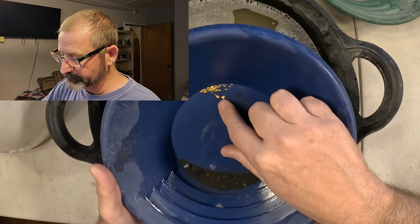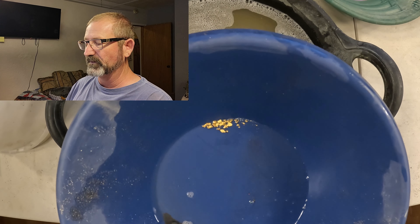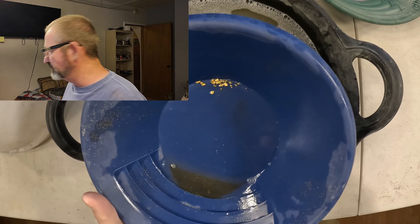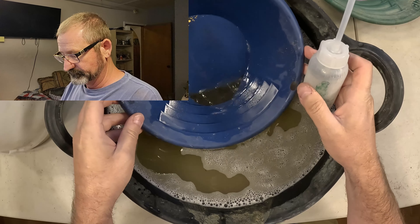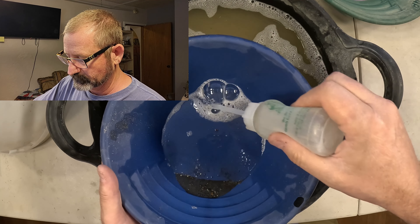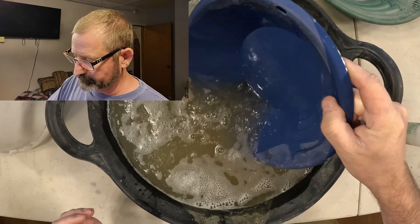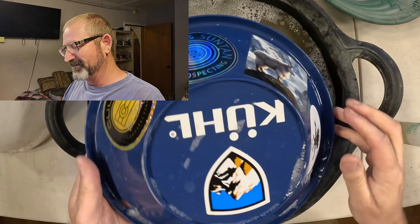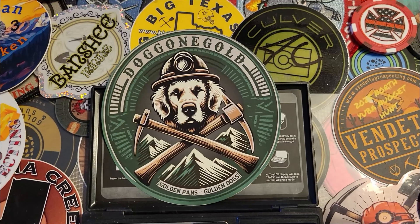There it is, guys — there's the Doggone Gold right there. Hopefully the camera picks it up. I'll get this stuff snuffered up and we'll take it over to the scale. You never know — folks will go in and add a half gram for the prize, but you never know what's in the existing dirt. I'll get this all cleaned up. Appreciate it, Doggone, for the prize — you're out there rocking it. Take care, guys, and I'll see you at the scale.